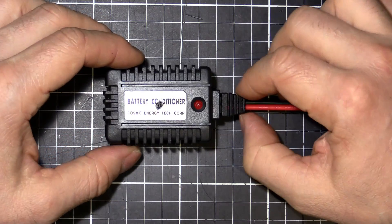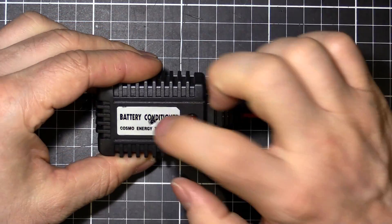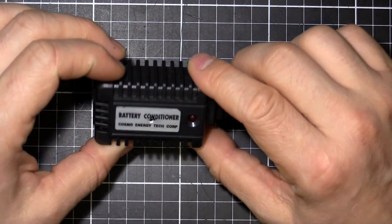I thought we'd have a look inside because it's really lightweight. There's not much to it, so I'm pretty sure there's not going to be much inside. You can see I've already had a go at it — I kind of already know what's inside. It wasn't very much at all.